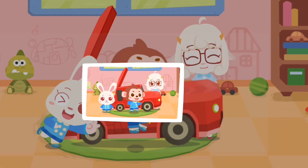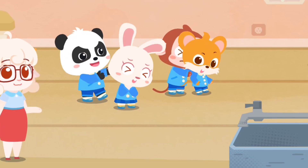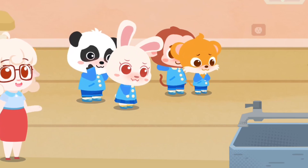Hi kids! It's lunchtime. Let's go for lunch. Queue in line to wash hands before lunch. No pushing is allowed. Help them stay in line.